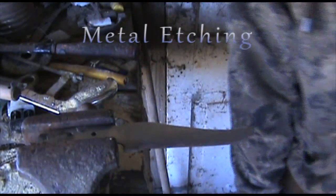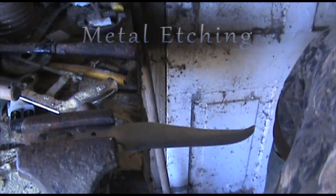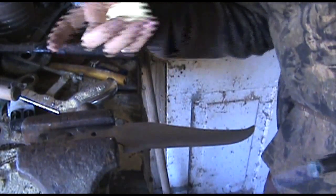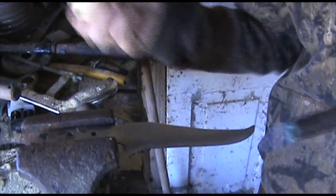I gotta show you the metal edge. You gotta get your blade to your finished product however you wanted to get it — if it was a mirror finish or not, it don't matter.